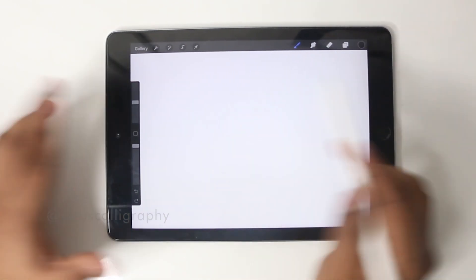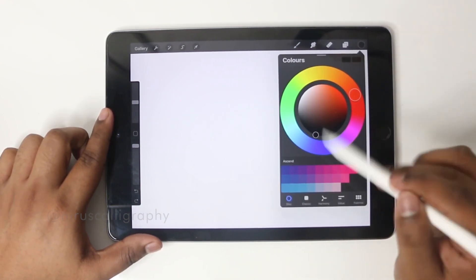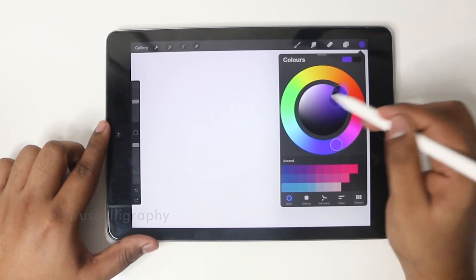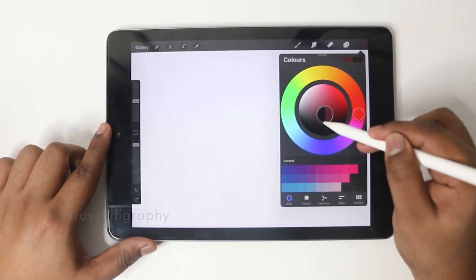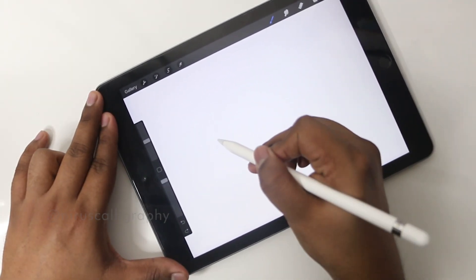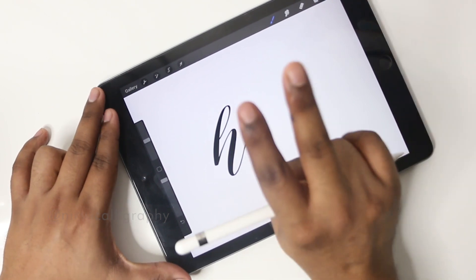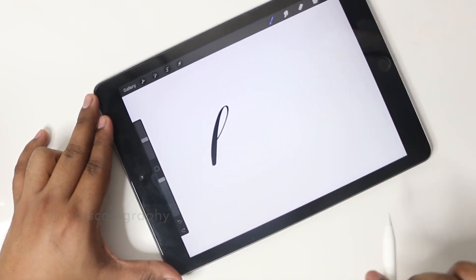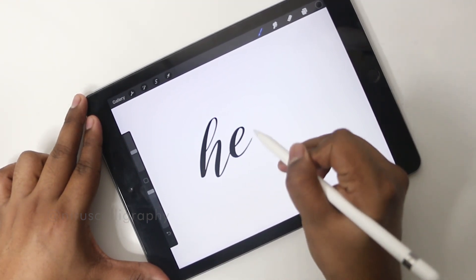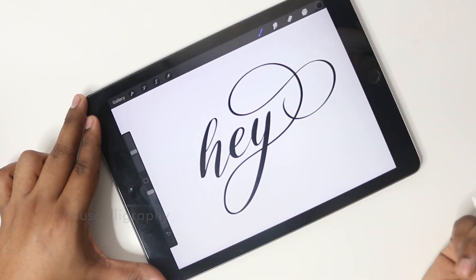Now let's write a word. If I don't want black and I want to choose a different color, I can click on the black and we'll get a color wheel. Using this color wheel you can choose from thousands of colors. For now I'm going to go with black. While doing this, if I don't like a stroke I take two fingers and press once and it'll undo. Now my word is complete.